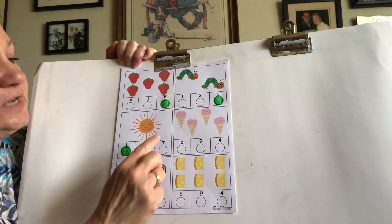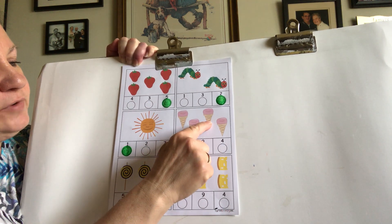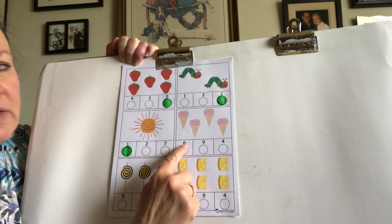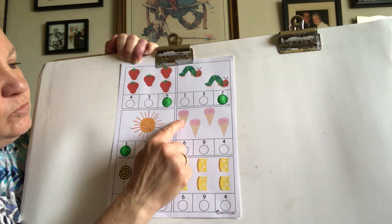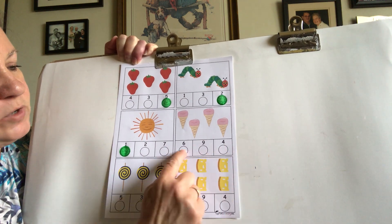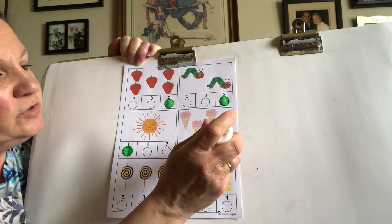Let's count the ice cream cones together. Are you ready? One, two, three, four. And let's look at our numbers. We have six, nine, and four. How many ice cream cones? One, two, three, four. Which of these is the number four? Okay, there's number four. So let's put a mark under number four.